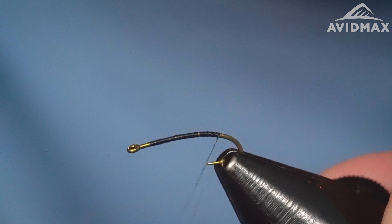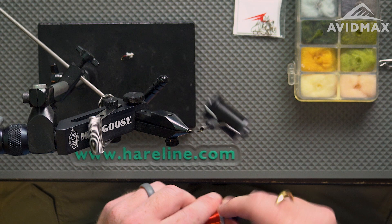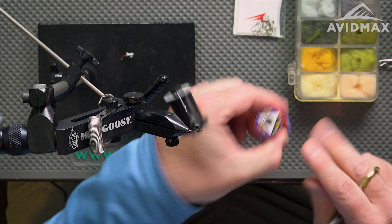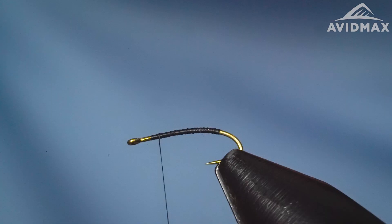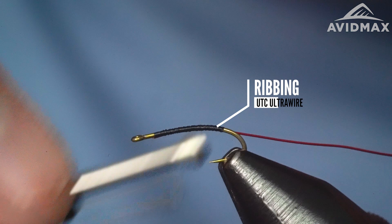I'm going to make a quick thread base all the way back down the bend a little ways, and back up to build a base that we're going to attach our wire to. I'm using kind of a thick wire for this size pattern today for some large segmentation — you can downsize if you choose if you want it to be more subtle. I'm going to use some brassy and red here — brassy wire from UTC. Good old red, always a good trigger color to have on a fly.